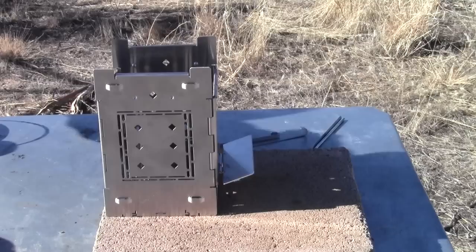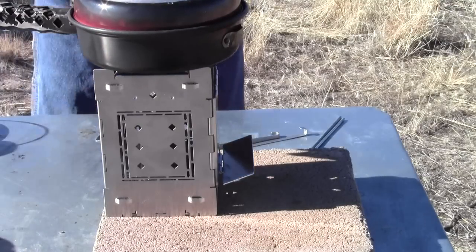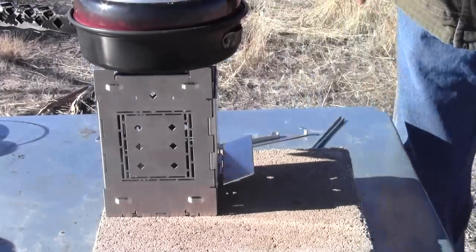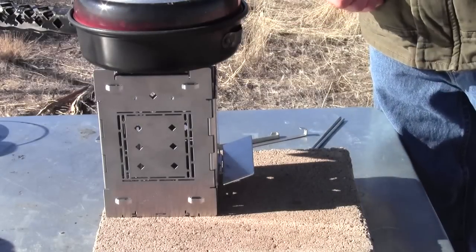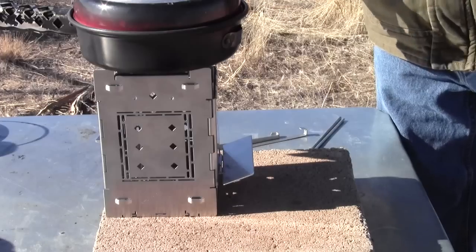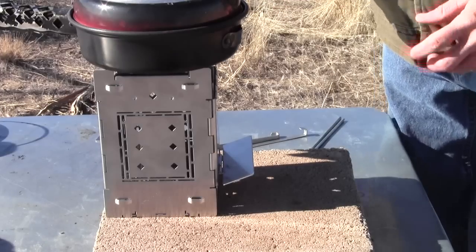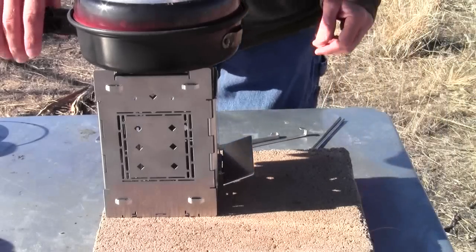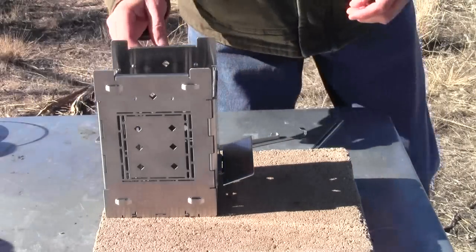The side-feed doesn't produce nearly as much heat as the regular conventional upright position, but it is more efficient on fuel. If you're doing cooking rather than boiling and don't need really high heat, it works really well.